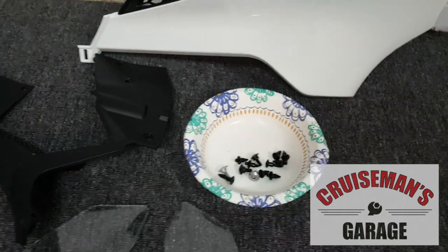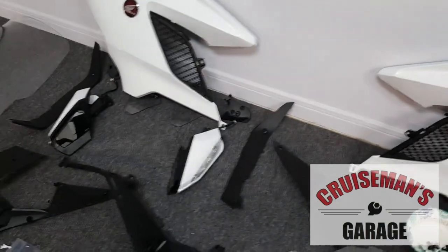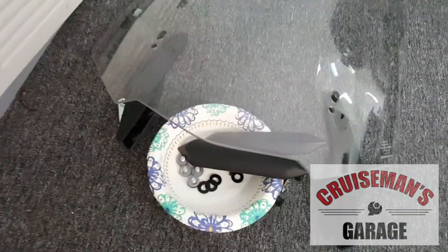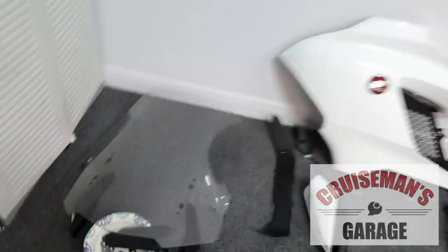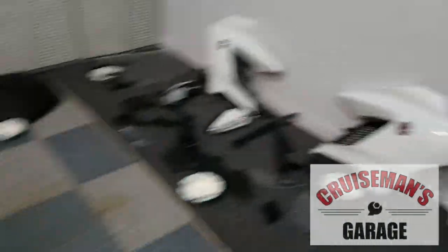Here's all of the fasteners that go for the side covers, and we've got the mirrors over here. There's all the fasteners and parts that go for the windshield. So that's just kind of how I organize everything and keeps it easier for me.